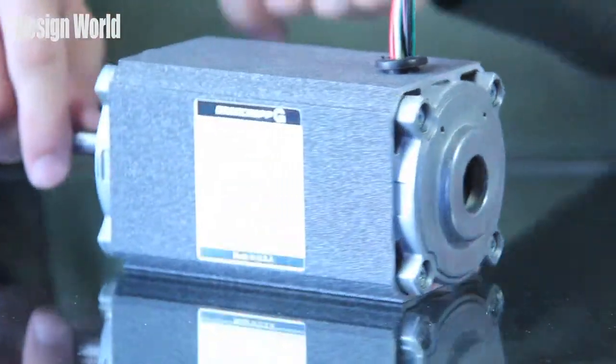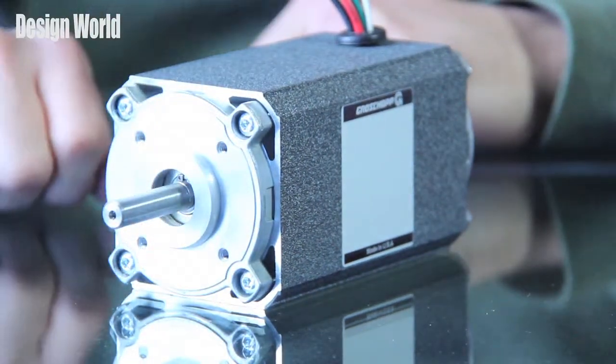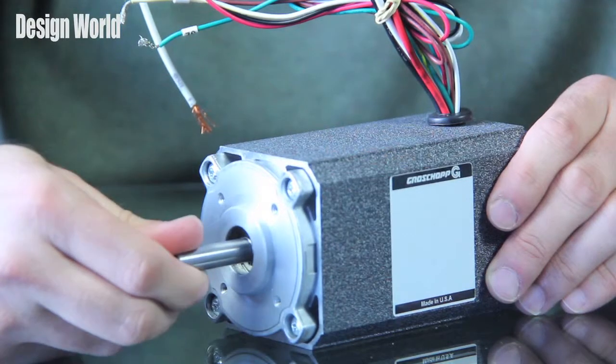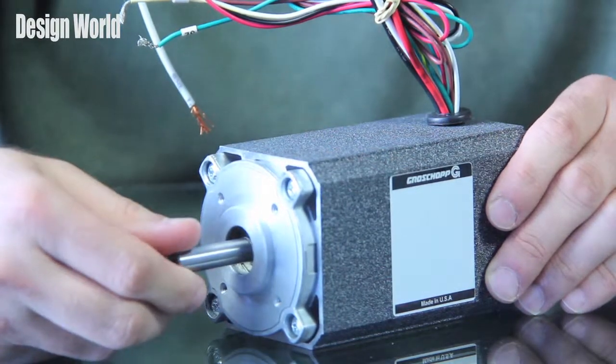The continuous rated speed on these motors is anywhere from 2600 to 3800 RPM, and the continuous rated torque is anywhere from 1.8 to 10.8 inch pounds. As these are brushless DC motors, they really have no maintenance.